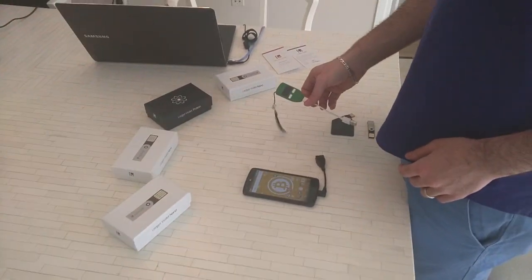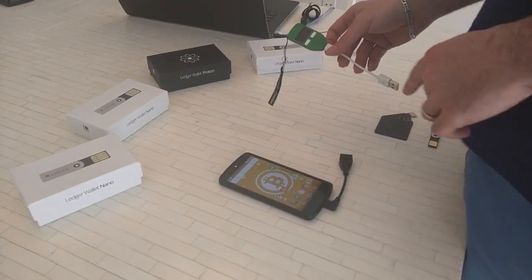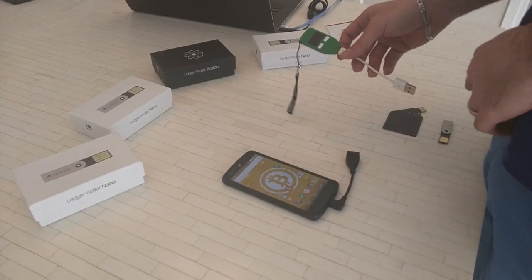So now we're going to show how Greenbeats, an Android app from Green Address, can login with three different hardware wallets.